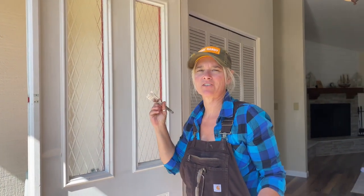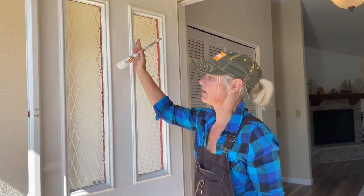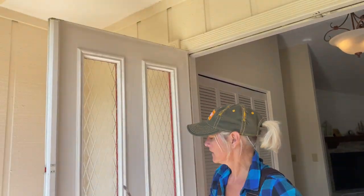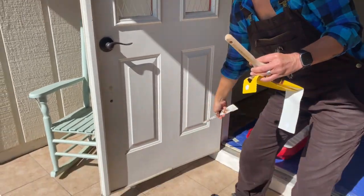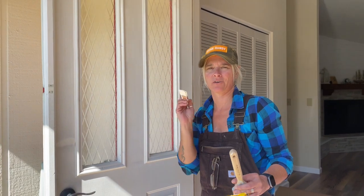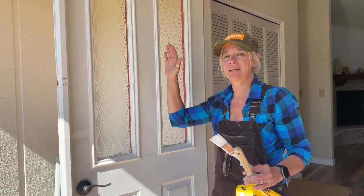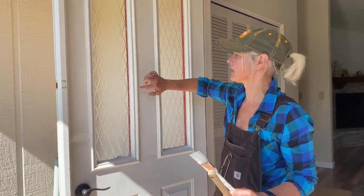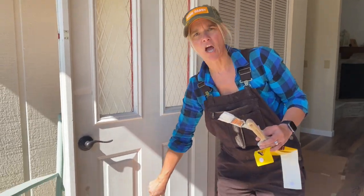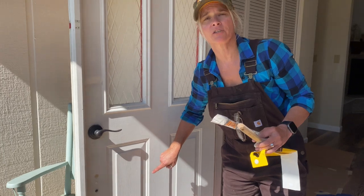When you're using a brush, make sure you go with the grain — and doors are really weird. In the center, the grain runs up and down; on the sides, the grain runs up and down; but at the top, in the middle, and on the bottom, the grain runs horizontally. So make sure you pay attention to that, otherwise you're going to really see streak marks. And once you've got your cut-ins done, you really only need to cut in the really tiny spots. Don't bother cutting in these little notch areas here in the wood — you're going to roll those out.